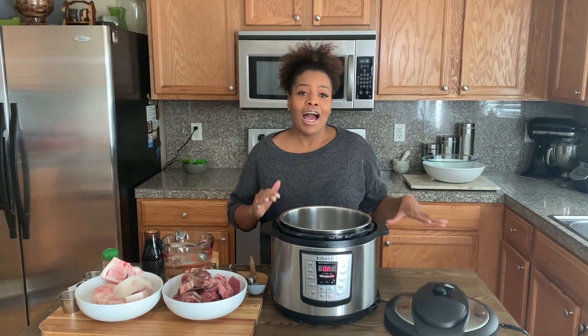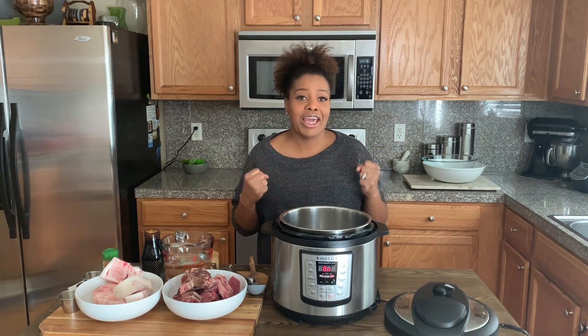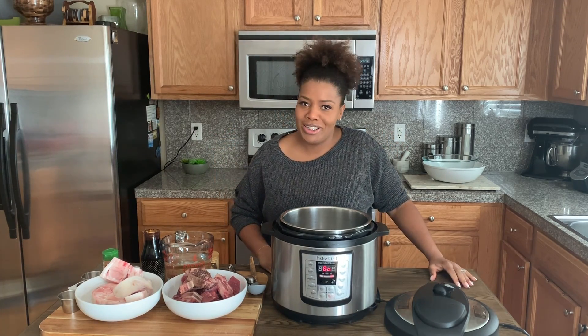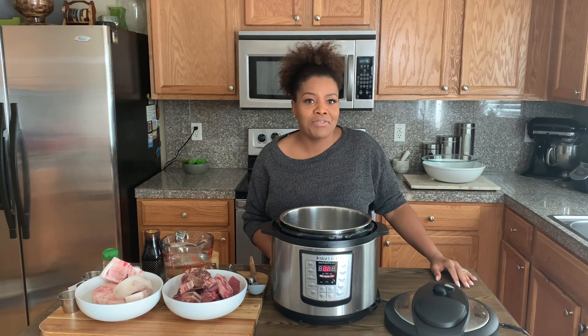Hey guys, welcome back to my channel. How are you guys doing? I feel like it's been forever since I got in front of the camera. Hopefully not a lot has changed, or maybe it has changed — hopefully it's for the good.